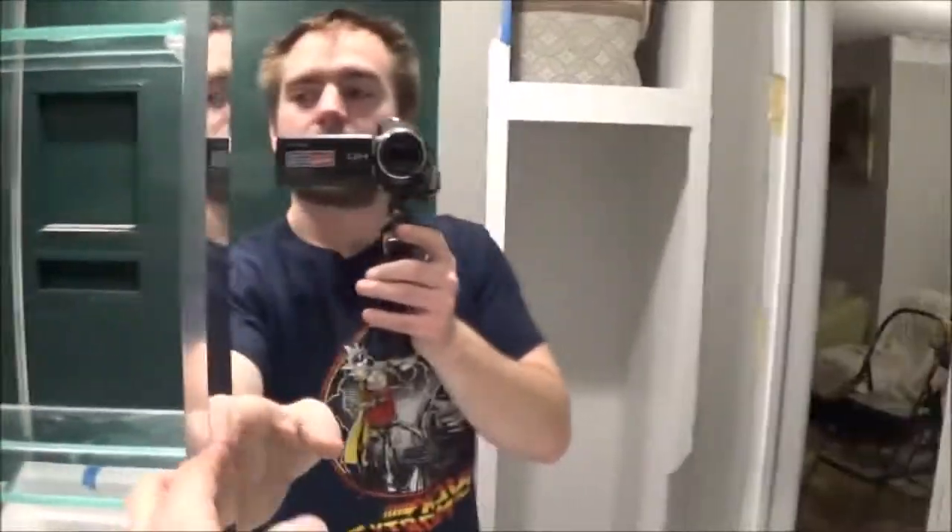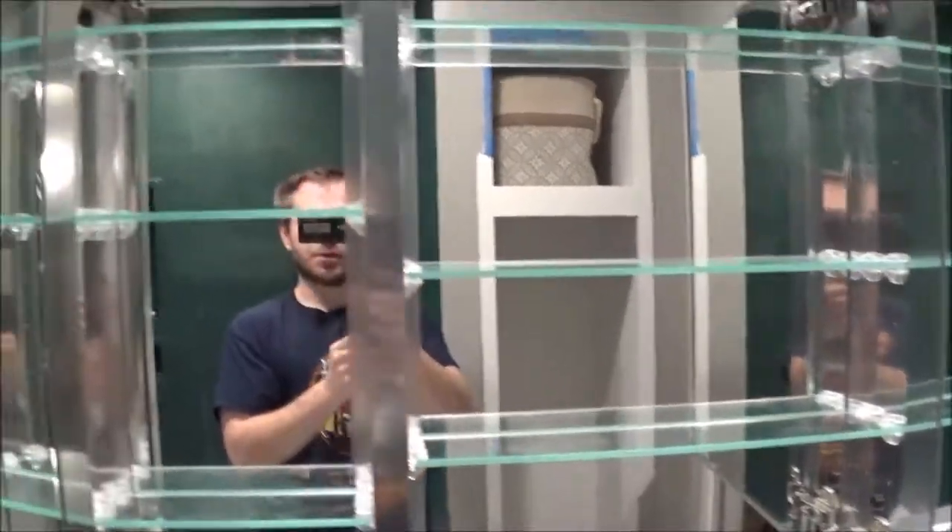So the doors have mirrors on them, and the back of the shelves have mirrors on them.